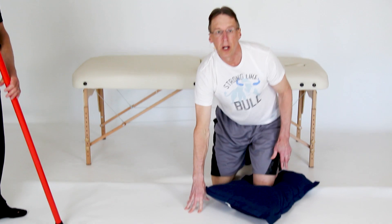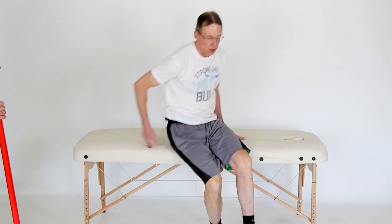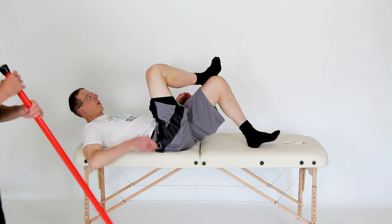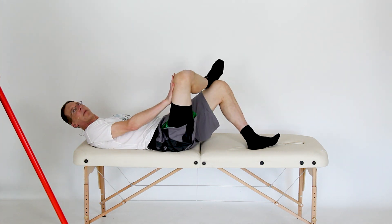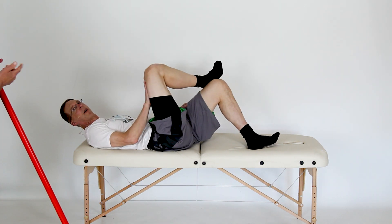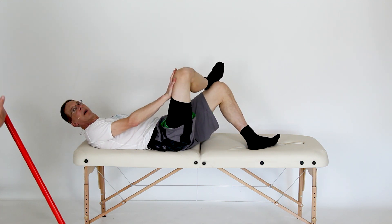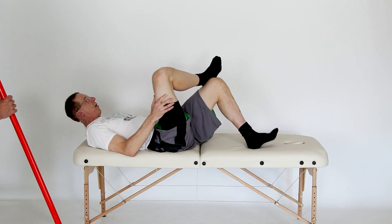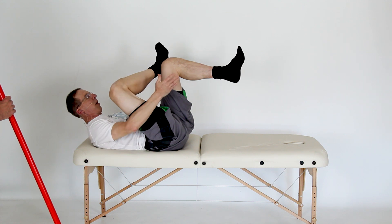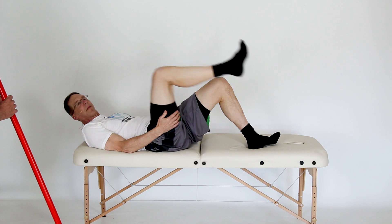Number two: hip external rotation. You can do this a lot of different ways. Lying down, you cross over like this and start warming it up, then give it a little pressure on, pressure off. When I do this one, I'm already doing my crunches and I throw this one in while I'm resting. I actually put my foot up on a railing on my steps and really stretch it out.